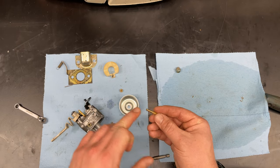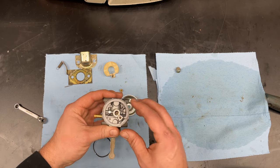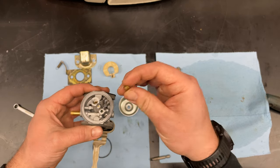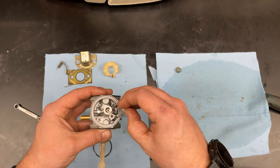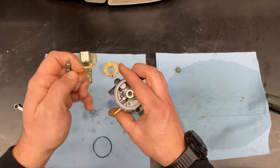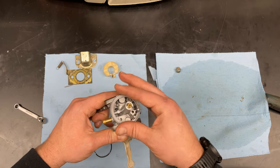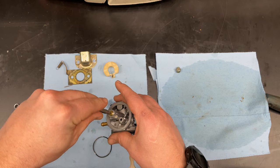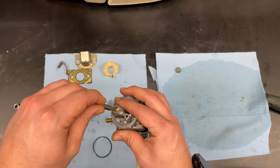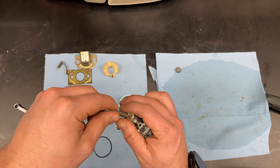Emulsion tube with the longer part in first. Then the little jet — make sure that's clear too. You've got to be real gentle. I actually took the grinder and made this bit a little bit thinner so it fits perfectly now within the grooves. So now I've made myself a tool for Walbro carbs to disassemble.